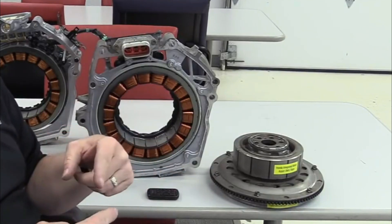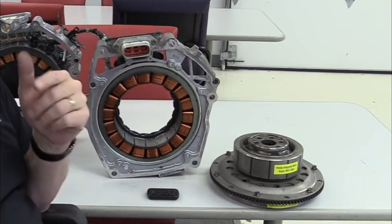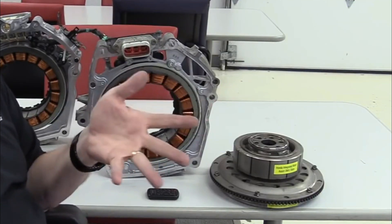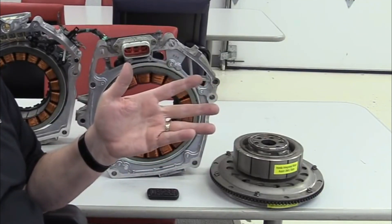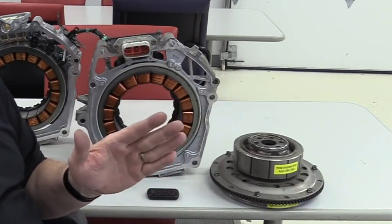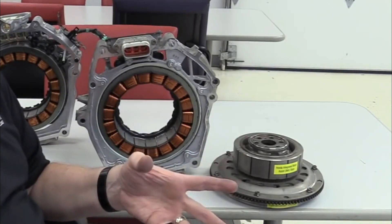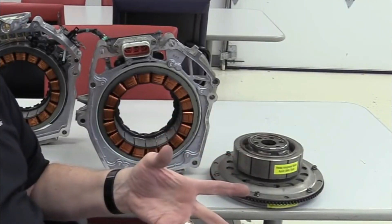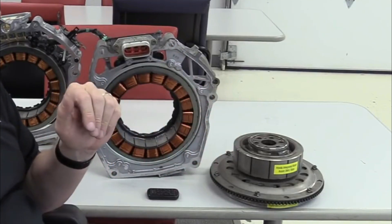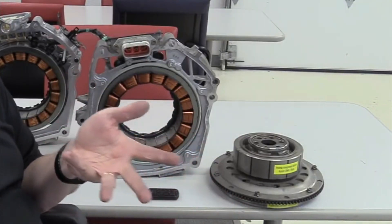Today we will discuss the Honda hybrid engine and motors. We will dismantle all the components here. The Honda Integrated Motor Assist (IMA) system is a hybrid technology used in many vehicles. It combines a traditional internal combustion engine (ICE) with an electric motor. The IMA system allows seamless switching between electric and gasoline power, optimizing performance based on driving conditions.